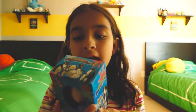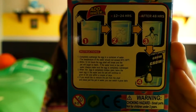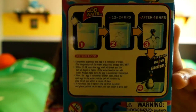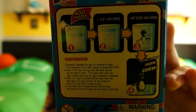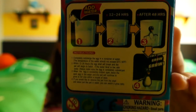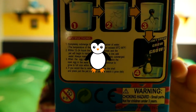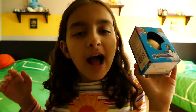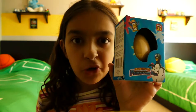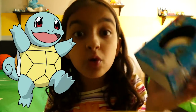After 48 hours it will pop up. First you put your water, then you go ahead and put your egg. From 12 to 24 hours it will start hatching, your egg pops up, your penguin pops up, and then your penguin grows and grows. I feel like this is more like Squirtle.